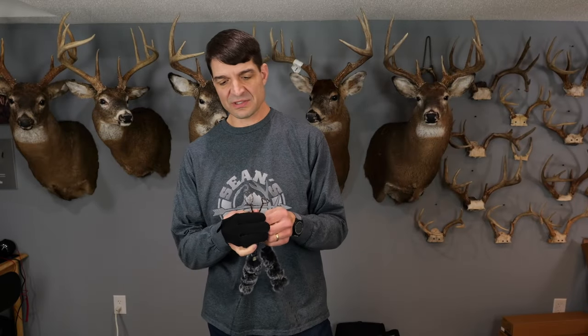Hi, this is Sean with Sean's Outdoor Adventures. In this video, I'm going to talk to you about stringing a Royal X8 recurve bow, and I'm also going to talk a little bit about selecting the right draw weight.